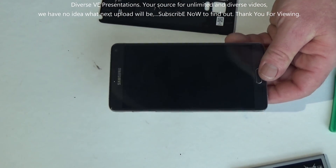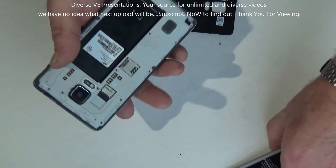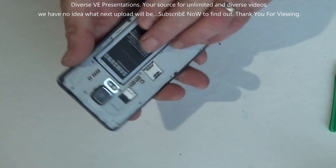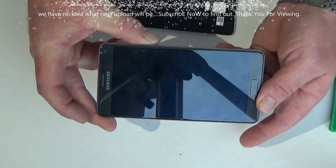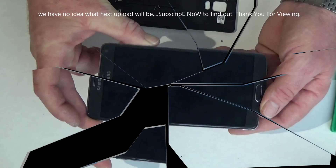From this broken phone we have this instruction, which hopefully will be helpful for you. And the phone — is it good for drop tests?